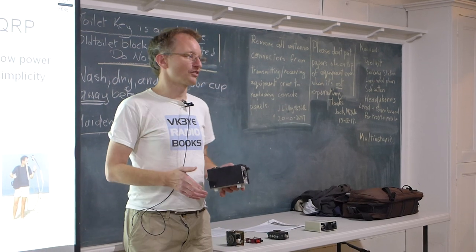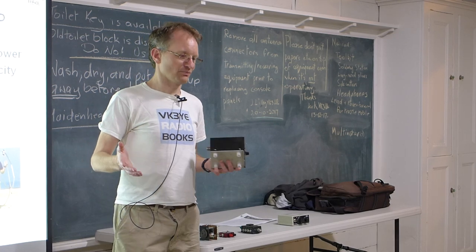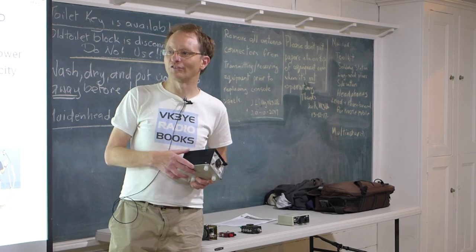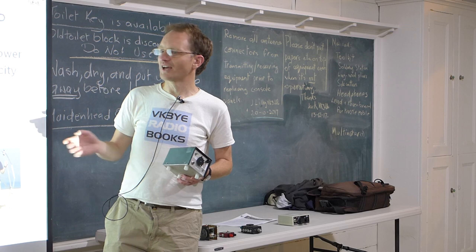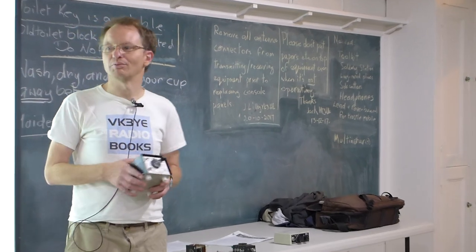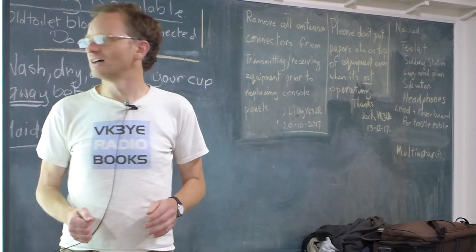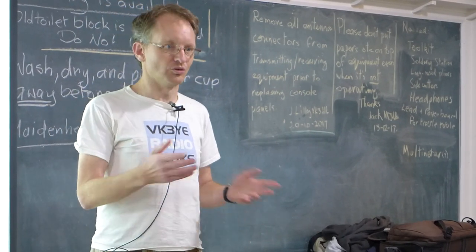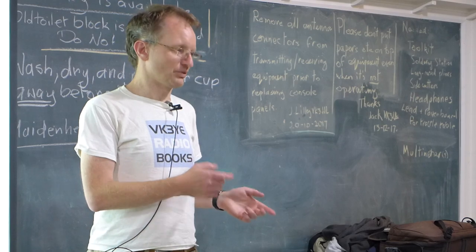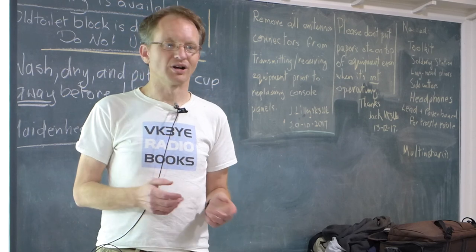If you've worked DXCC or got awards with high power, some people make it their aim to do the whole thing again under lower power. Another thing that makes QRP fun is homebrew equipment — the elegance of simplicity, the idea of making contacts over hundreds or thousands of kilometres with a transmitter that's only got 4 or 5 transistors in it. With QRP that's a lot easier because with RF design, a lot of the constraints with higher power equipment don't apply.